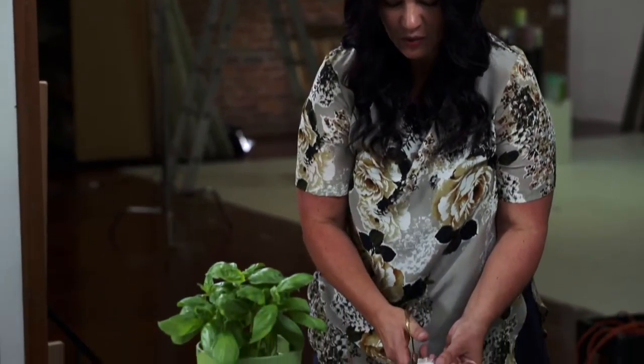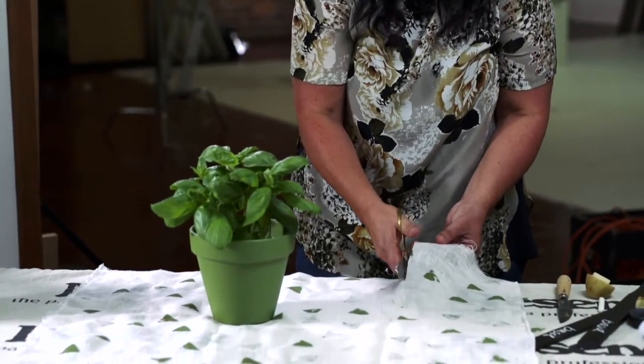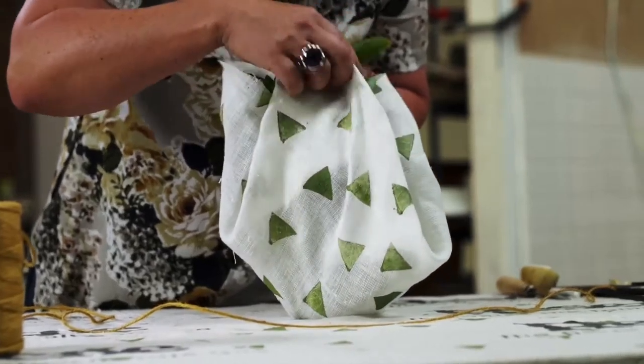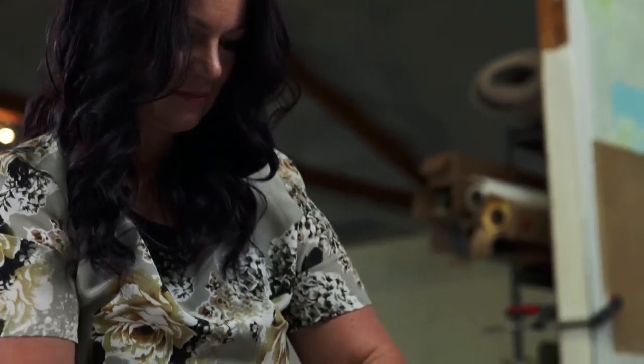Now I'm going to cut my piece of fabric to fit the pot, which we've also painted to match. Then flip it over and fold it around your pot. Tie it off with a ribbon or a nice piece of twine to finish.